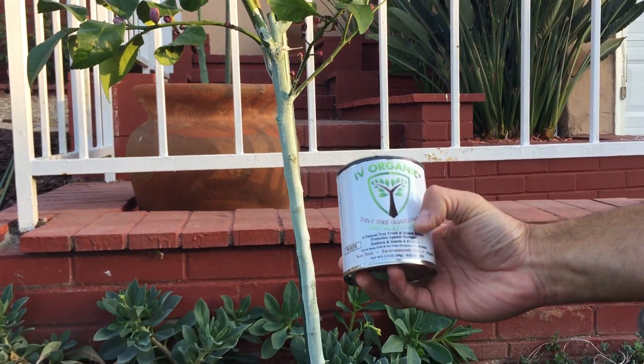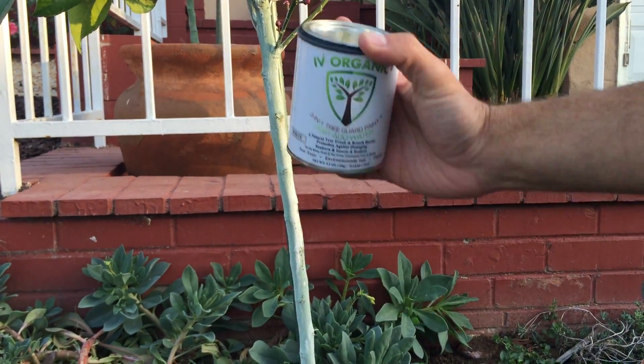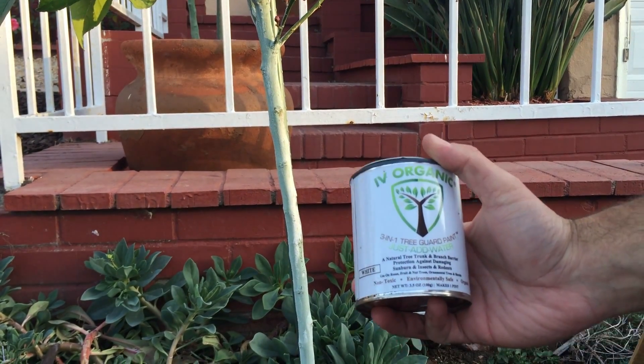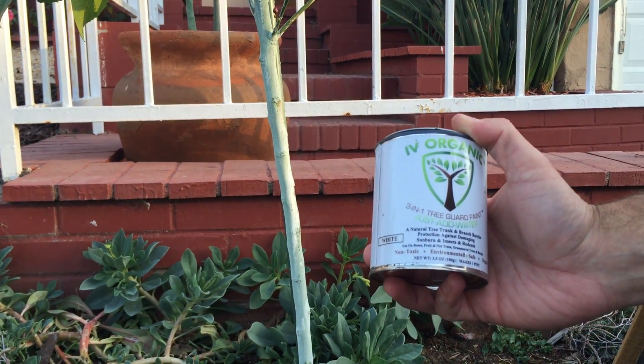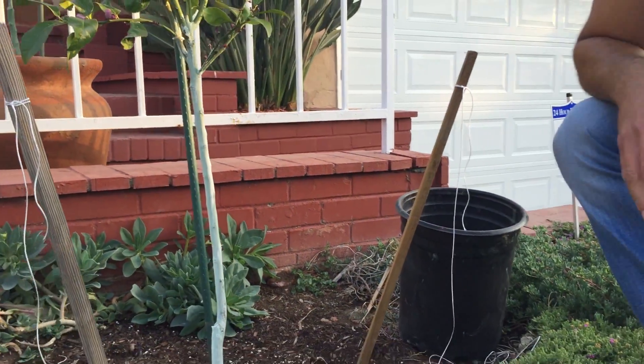Here's a product — Ivory Organics 3-in-1 Tree Guard Paint — where you just add water and then apply it. It's basically an organic paint, and it's got oils to help repel insects as well as preventing rodents from actually gnawing and damaging your young trees as well.